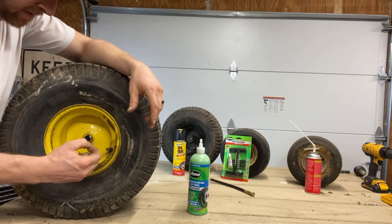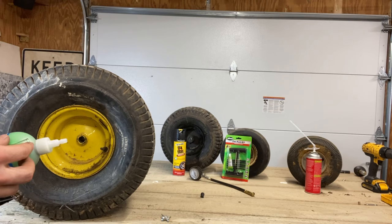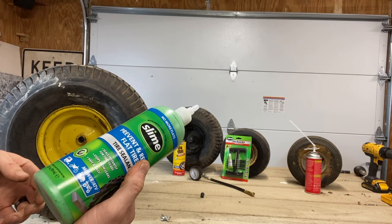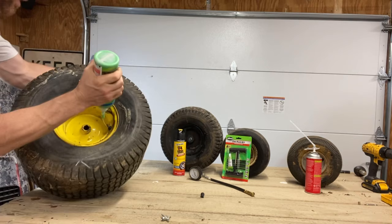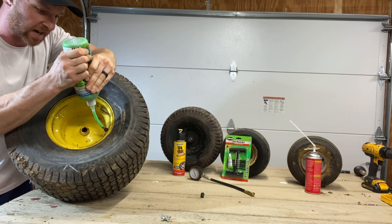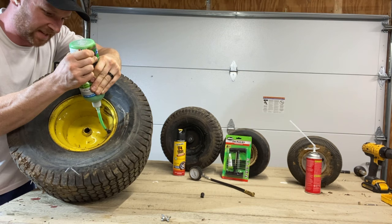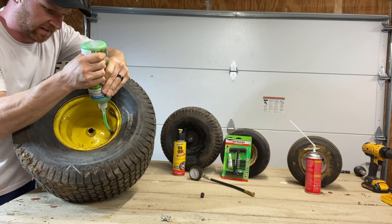Get it out of there, let the air go out. Then get your slime bottle — you can see on the back it's got different levels. I like to use more than what's recommended. This one says for an ATV tire, 24 ounces, and this is a 24 ounce bottle, so we're just going to smoke the whole thing in here. You hook your tire slime on over the valve stem and just squeeze it in there, let it eat, just let it suck it all down. The bigger bottles are the best deal on Amazon — you can get them for $20 and they go much further. Get all 24 ounces in there. You can see she's really sucking in that tire slime.